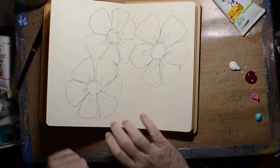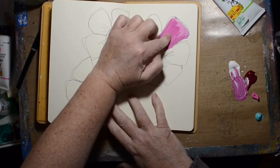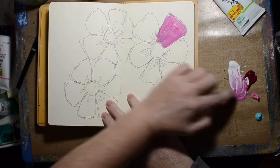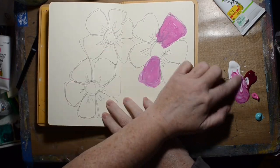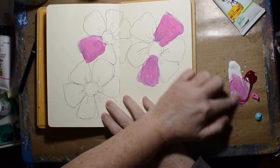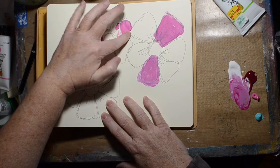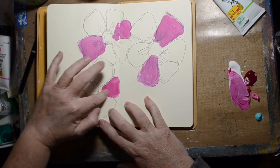So I am using all Dina Wakeley products except for the pen. Her Show Us Your Media challenge this time is "Say Yes." She has a quote from Tina Fey: "Say yes and you'll figure it out afterwards."